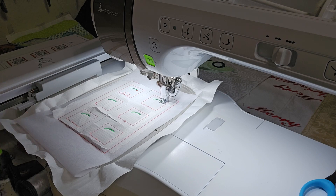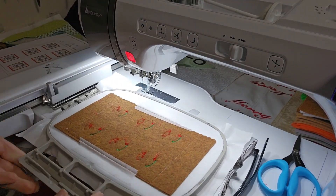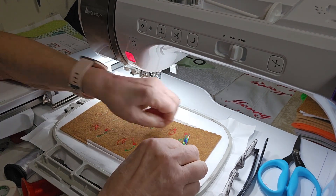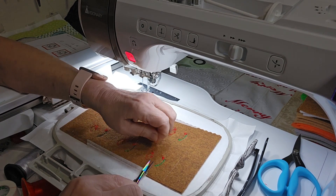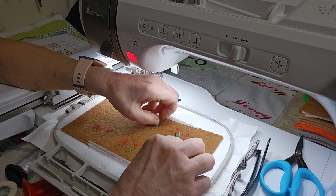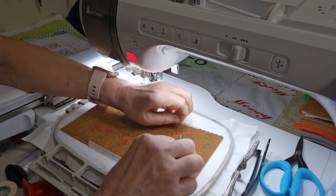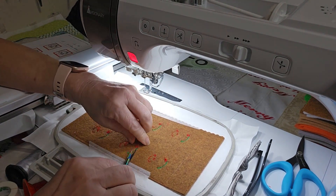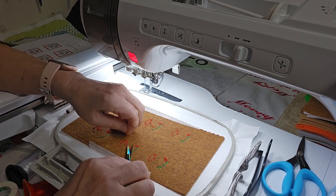I've stitched the red out. For this Mrs. Claus game piece, you stitch whatever color comes up on your game pieces. Now I'm trimming the thread tails on the back of the design. You want to trim them off because we want this part to look as much like the front part as possible. You could have put fabric back here if you wanted, but it wouldn't have given the stability that the felt gives.